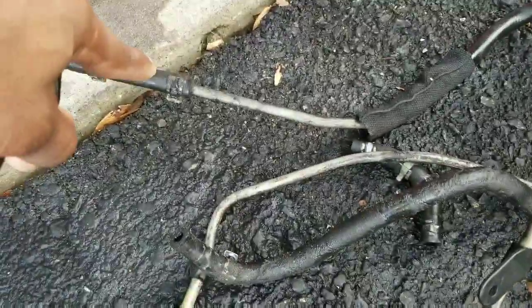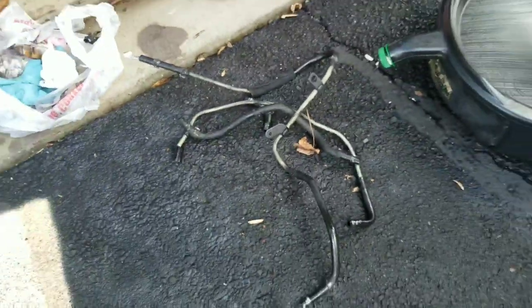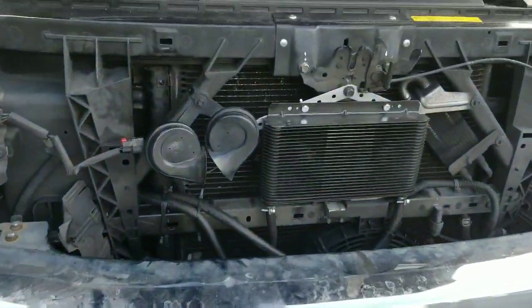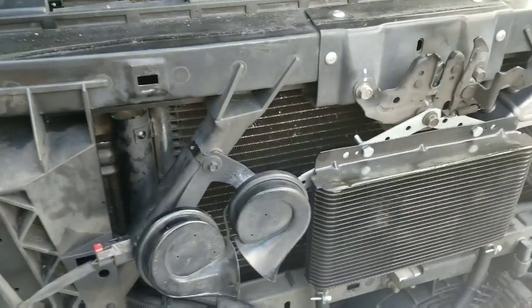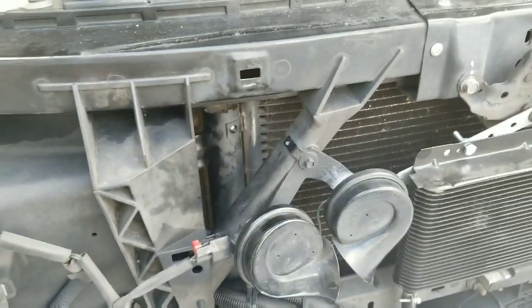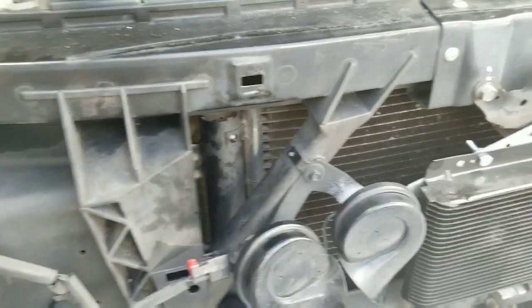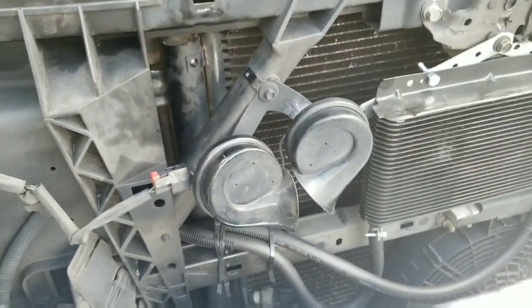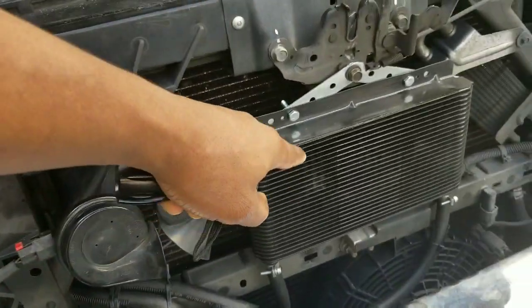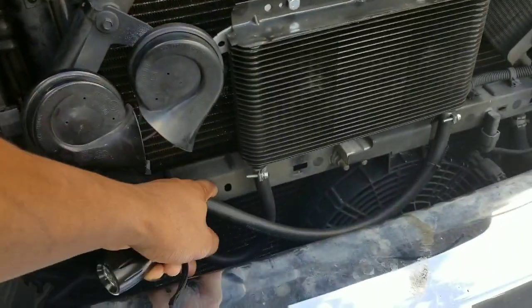Plus the spring clamps were starting to weep, so I pulled all that crap out. Plus they were getting old and hard. So the only thing regarding the transmission fluid that is still factory are the two hard lines on the side of the transmission that run up on the engine. From there, the rubber line that goes to the external aftermarket cooler is brand new.